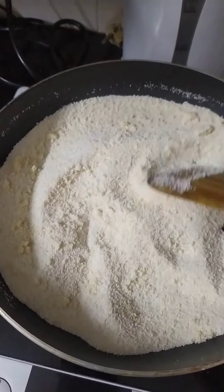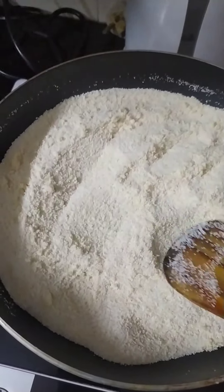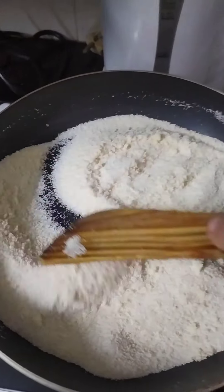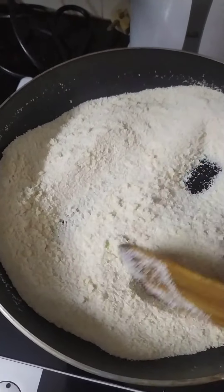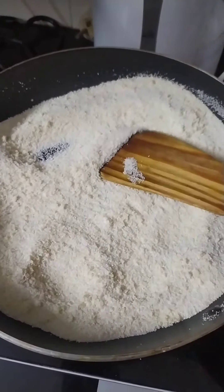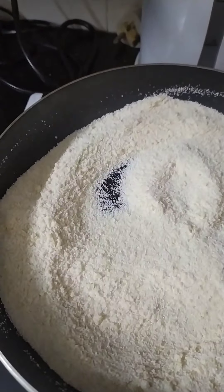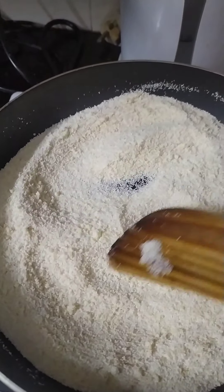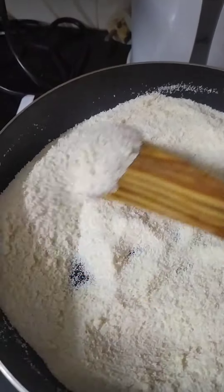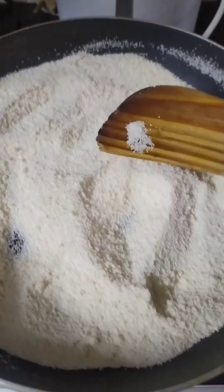Now I am going to make my breakfast, a bit of rava puttu. I am going to add 250 ml of rava and dry-fry it. It's about half a teaspoon.